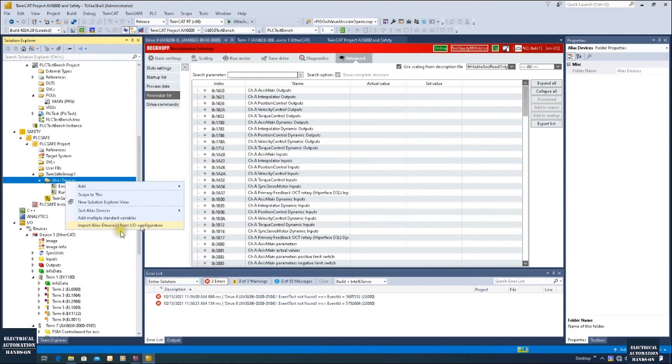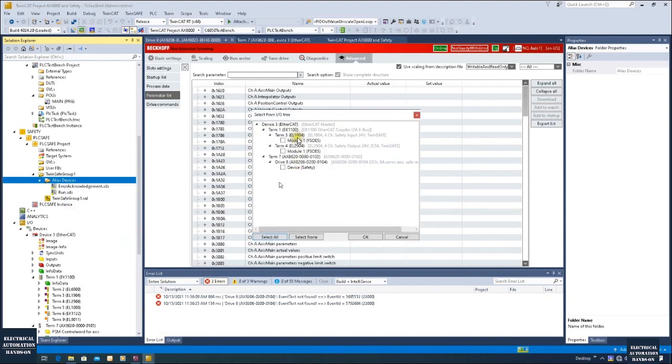Click 'Import Alias Devices'. Here we can see I have a safety input and safety output. Also, the drive comes with safety as well, so this is my drive and the safety controller we can configure under the target system — I will show how to configure that later. In the current situation, my actuator is the drive. I will temporarily uncheck the safety output. I will use this safety input — for example, this is the E-stop signal. So the E-stop signal comes from this safety input EL1904, and then use the safety function block to enable the STO, which will control this drive. That is why currently I only check this safety input and this drive.